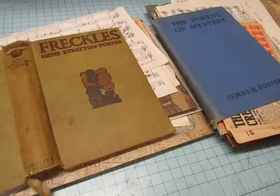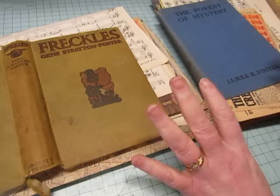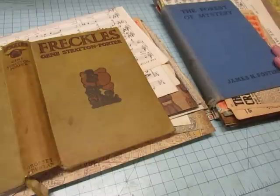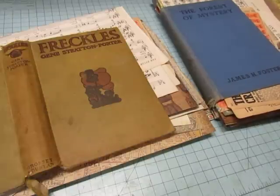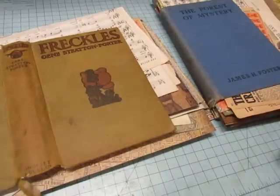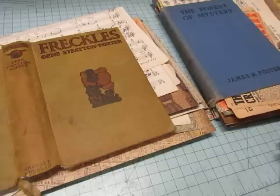My friend Jennifer from Fabric Thread Needle asked me if I would do this. She had all the supplies and she wants books to give for Christmas presents. She sent me the covers and coffee dyed pages — she even did the coffee dyeing. All I have to do is make the signatures and sew them into the books, reconstruct the spines, and get them sent back to her so she can do all the decorating. I thought it would be fun to just do these simple books together.